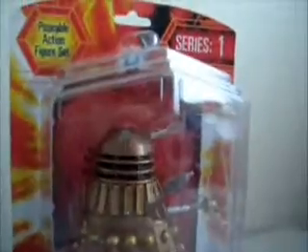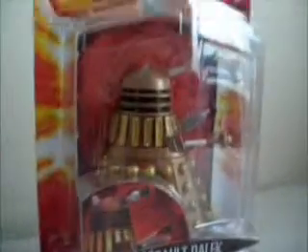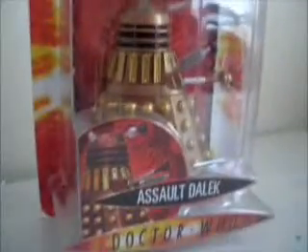Hello YouTube, this is my Salt Dalek from Series 1. I just thought I might do a review on this today because I've only just bought this today.